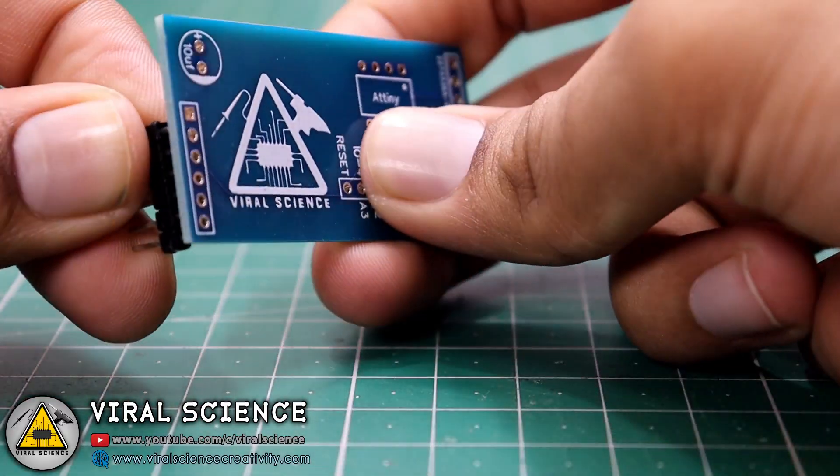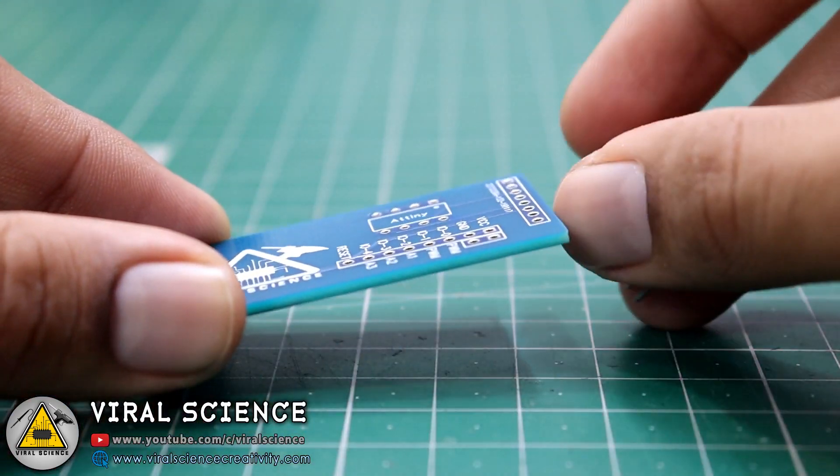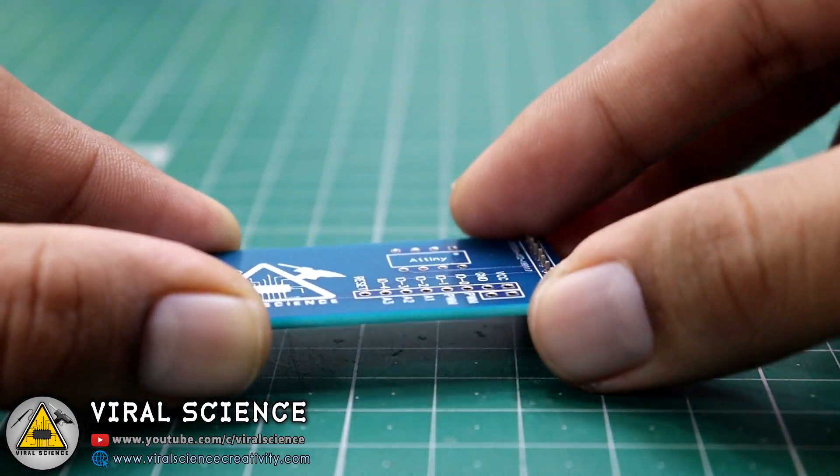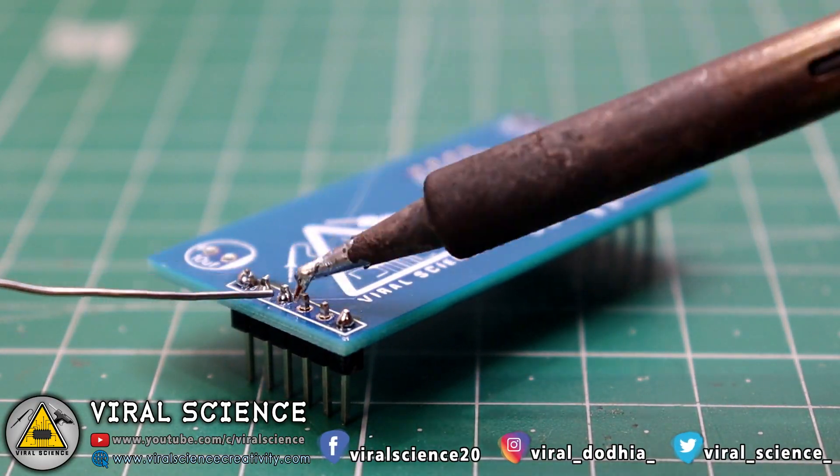Now we will quickly place our components and start soldering this PCB.